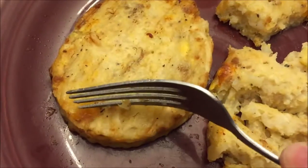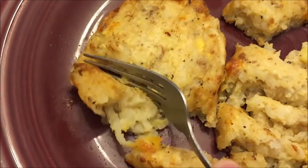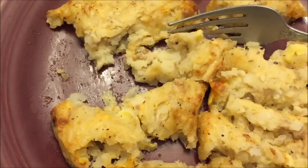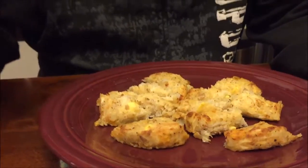They usually need a little bit of salt and pepper, but I'm not going to add anything right now — just going to try them plain and let you know what they taste like. I'll wait for them to cool off a little. Alright, I'm going to try one of the edge pieces. It has more of a spice to it than normal — I guess that's the sausage in there.